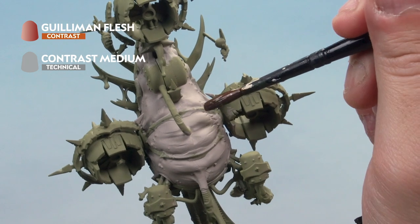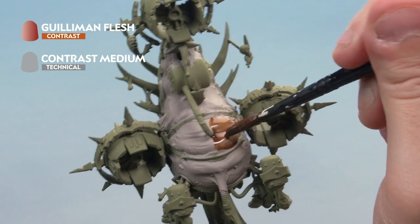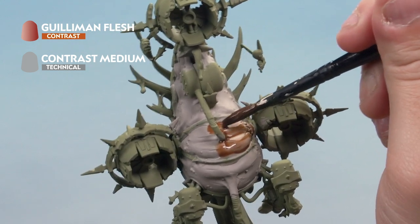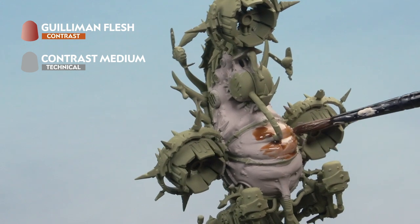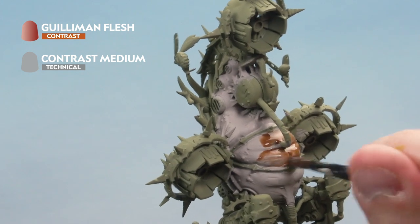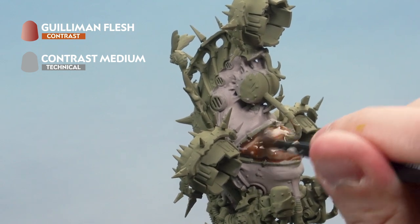Then load our brush up and onto the Rakarth Flesh. We're going to apply it over the top like so — a nice thin layer. Make sure as you're applying it, it's going on nice and smooth, and don't allow it to pull into any recesses. Make sure you're moving that contrast paint around to ensure it's a nice thin even coat everywhere. Allow a good amount of time for that to dry, maybe about 30 minutes, then move on to the next stage.